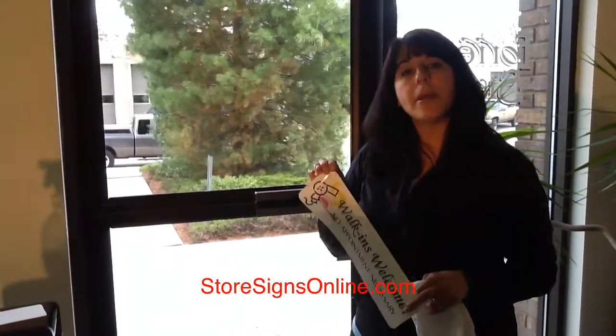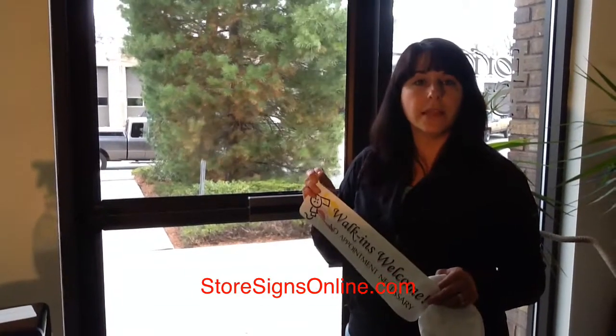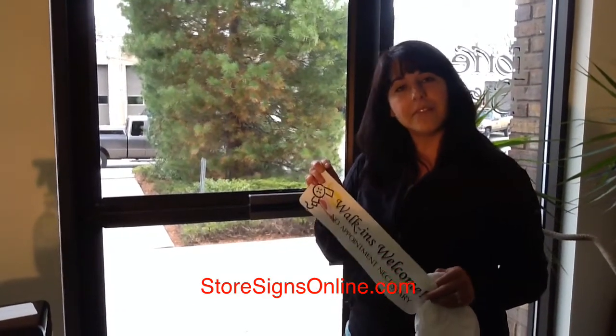That's it. So if you want to learn more about our company and see the rest of our products, visit us at StoresignsOnline.com. Thanks. Have a good day.